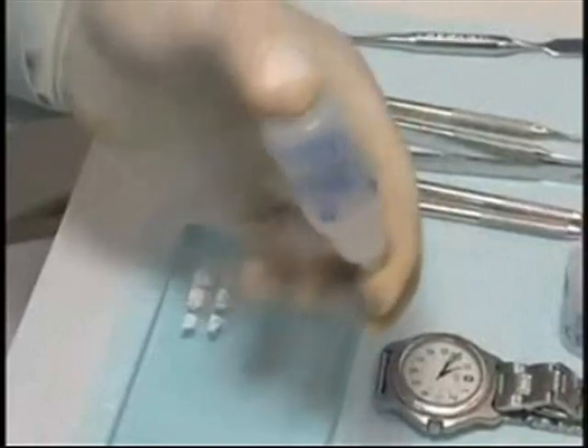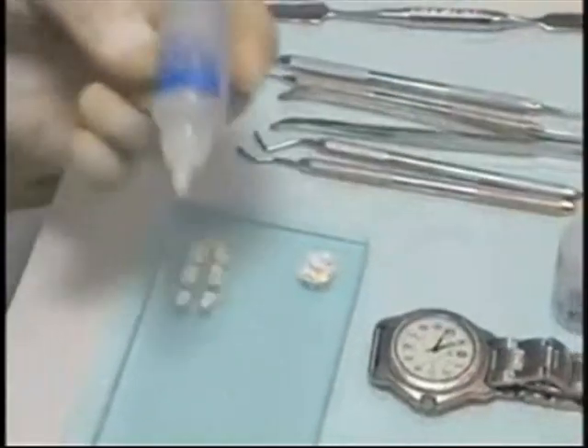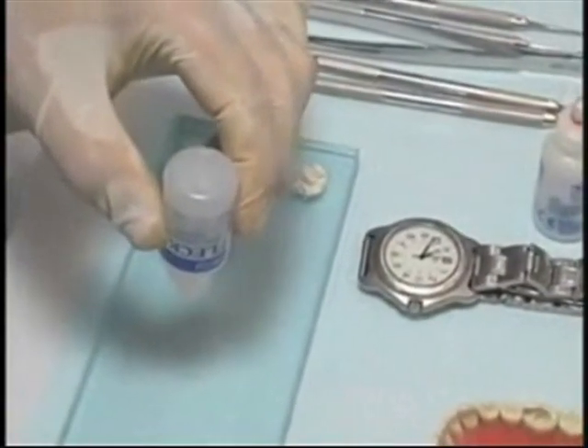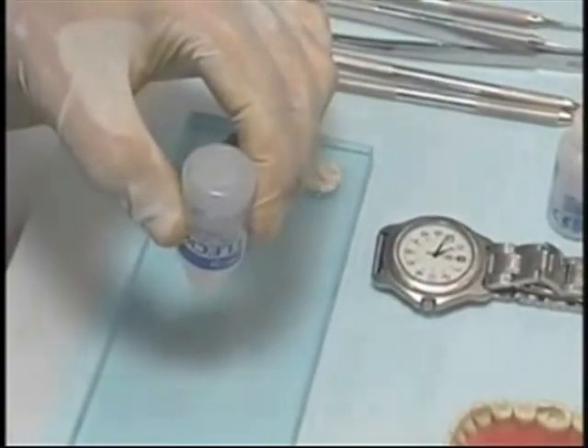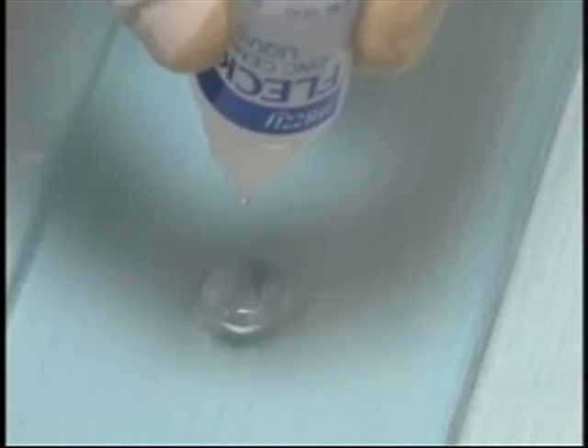Swirl the liquid bottle before dispensing six drops of liquid onto the center of the slab beside the powder. Keep the orifice of the dropper perpendicular to the surface of the slab. Dispense six drops: one, two, three, four, five, six.